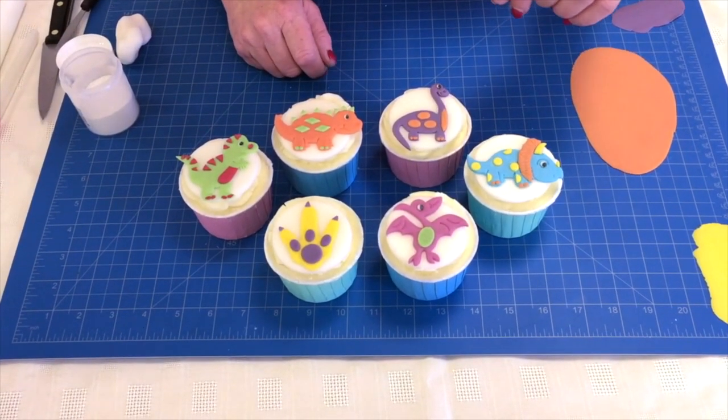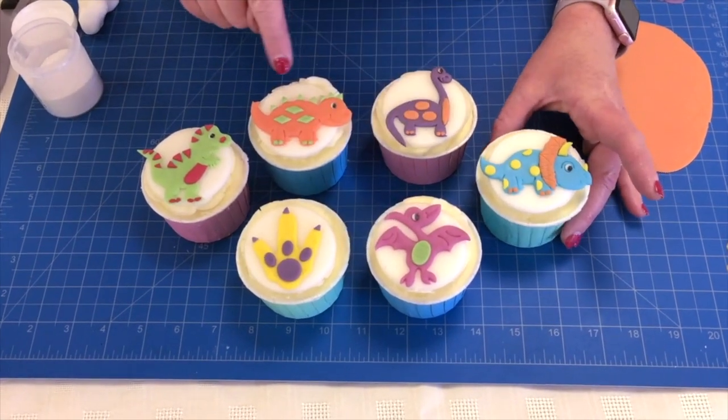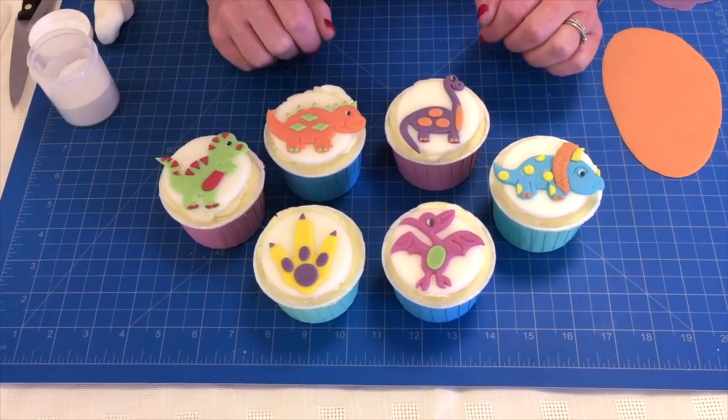The dinosaurs also fit perfectly on top of a cupcake. So you have the five dinosaurs and the dinosaur foot.